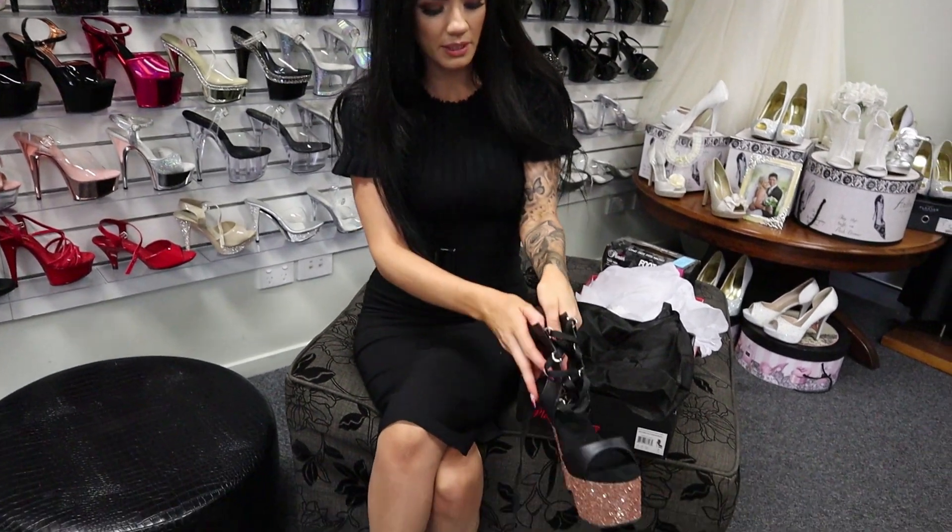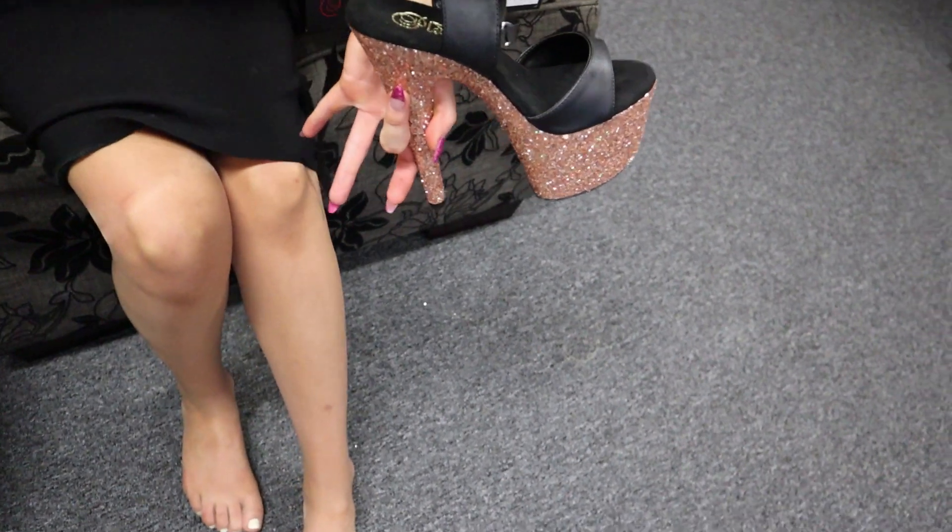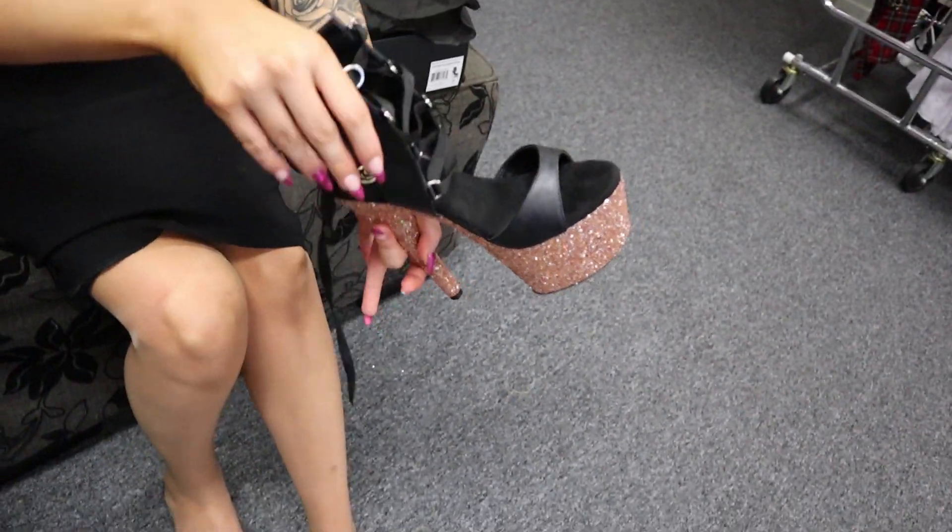Bear with me while I try to put these ones on and then tighten them up, because they're not like a normal buckle — they're lace ones. So we'll see how we go.